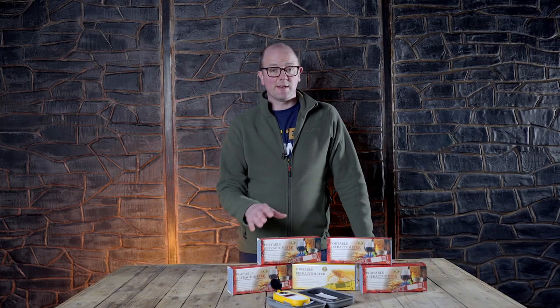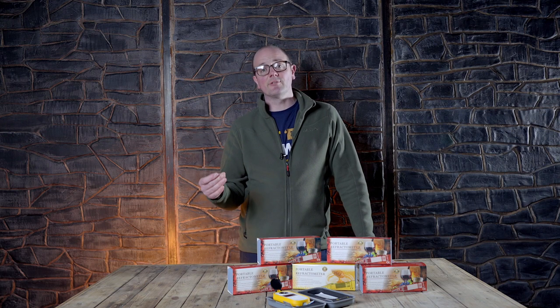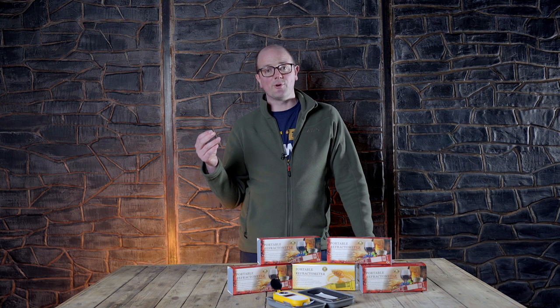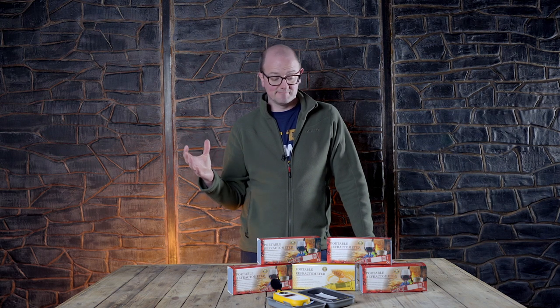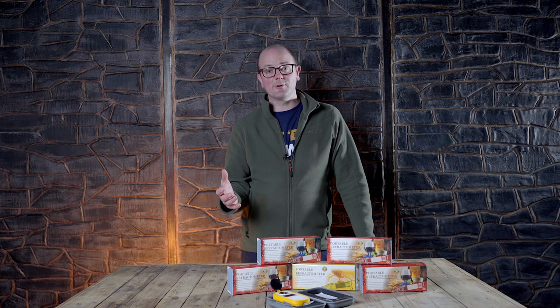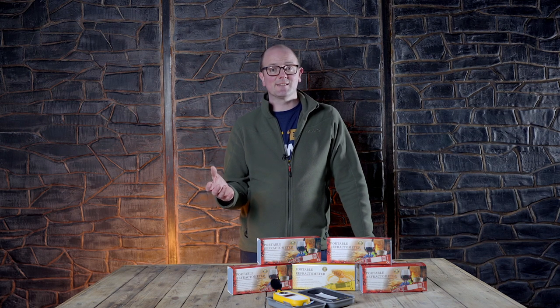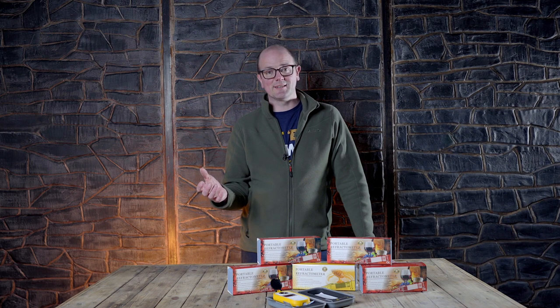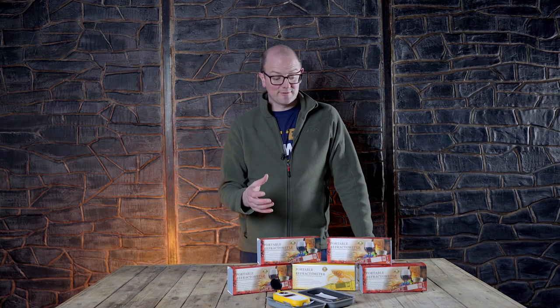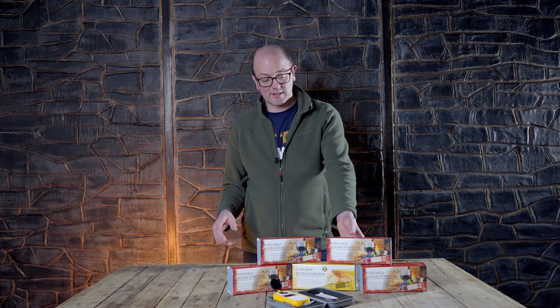The refractometers we stock at Get A Brewed cover everything from beer, wine, honey for the mead producers, and alcohol for distillers, through to pretty much all types of brewing — whether that be for wine brewing where you want to check the Brix and the content of the grape must, whether it's honey and you're wanting to check the sugar content for mead production, or whether it's just beer and you're wanting to check the sugar content.